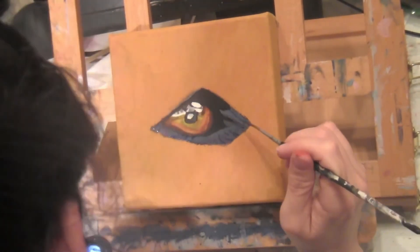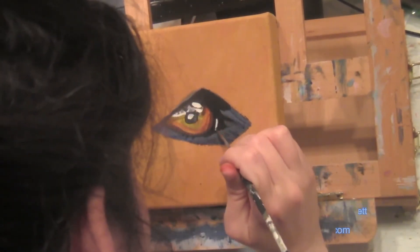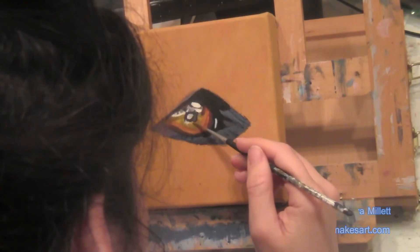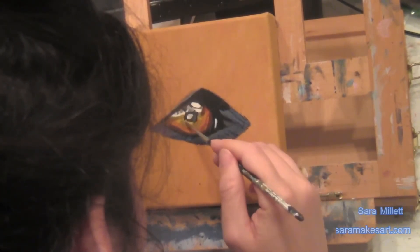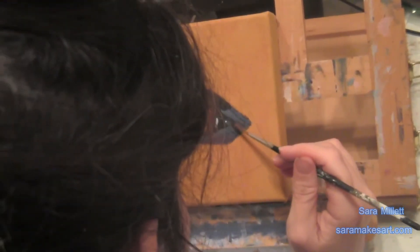I want you to notice that I put blues and purples — little touches of them along where my gray is on the bottom. This gives the eye more depth than just the gray alone would have. I create a little white highlight in the inner corner. I believe in this concept of getting more depth to a piece with an unexpected color — I even made a video about it. I'll link it in the description.